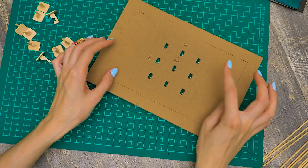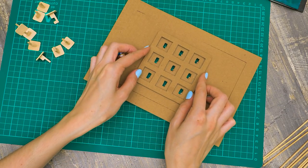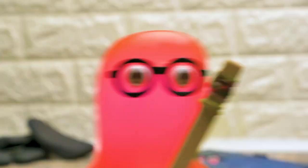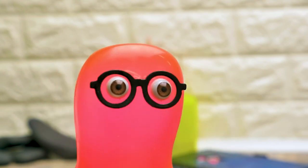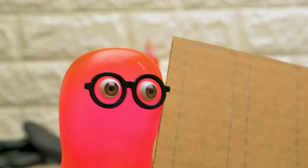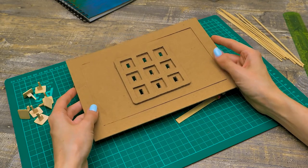Now I'll turn it over, and we need to glue the frame for our code lock. I'll apply some glue to the sides of the frame — they are narrow, so they need extra attention. Now we need to insert all buttons — I only need to come up with and remember the code. Well done — go take a rest. I've heard the word 'code' on my way here — which code? I'll manage, believe me. You can cut more cardboard pieces. Pause the video now and try to guess the code by writing three numbers from one to nine in the comments.